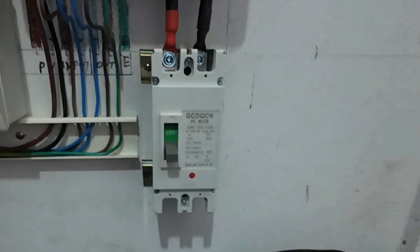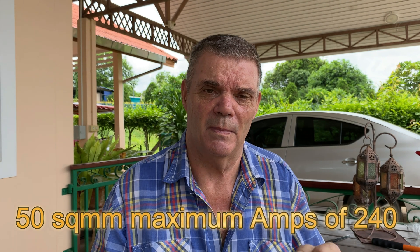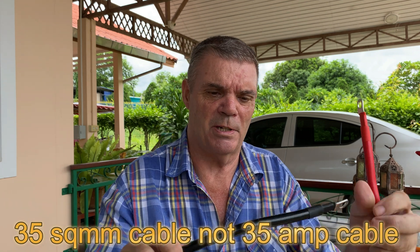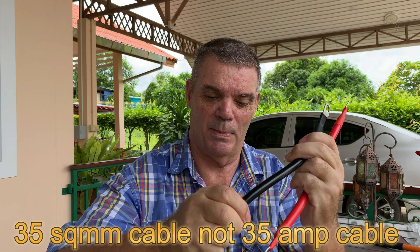187 amps is the maximum amperage, so look at the size of the switch you need to be able to isolate everything — it's all big and chunky when you're dealing with power from the batteries to the inverter. I bought off Lazada a 50 square millimeter cable that takes up to 240 amps. I always believe in buying better and higher than what you actually need so you're on the safe side, even though the inverter book says 35mm cable.